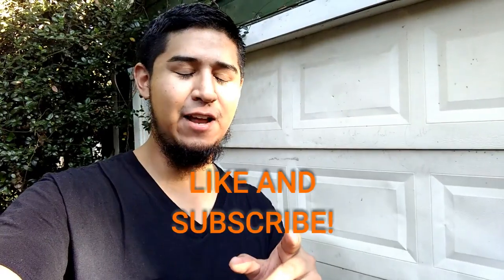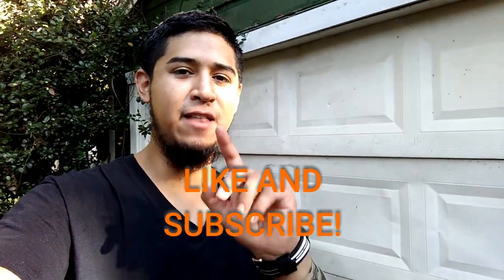I hope you liked this video. Don't forget to give it a like if you liked it, and don't forget to subscribe. Thank you for watching.